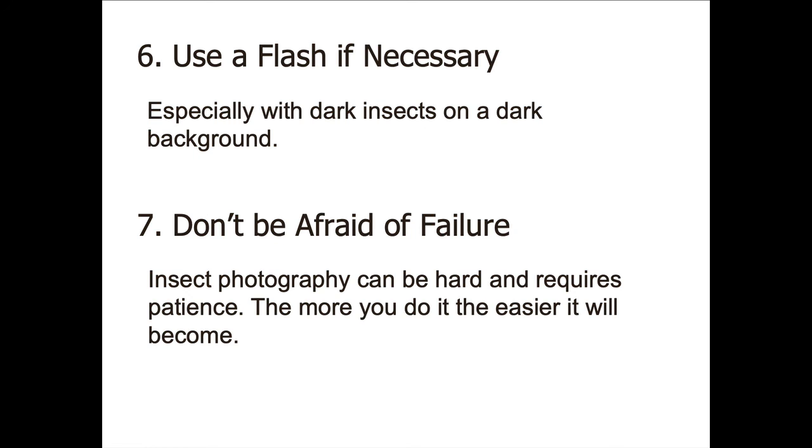The bottom line in learning insect photography: don't be afraid of failure — that's the way you learn. Try it. Learn from your mistakes. You'll get better. It gets easier and easier the more you do it.